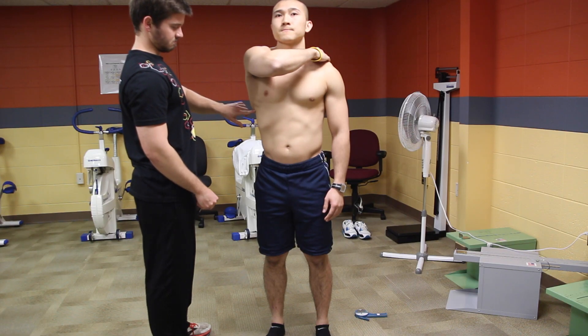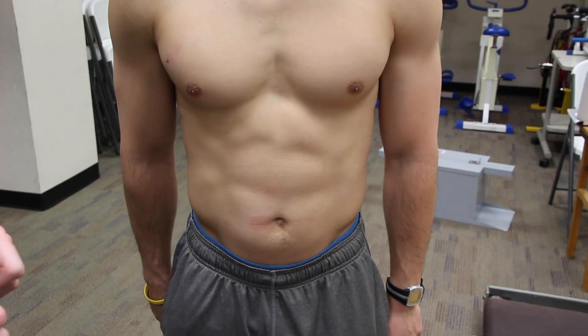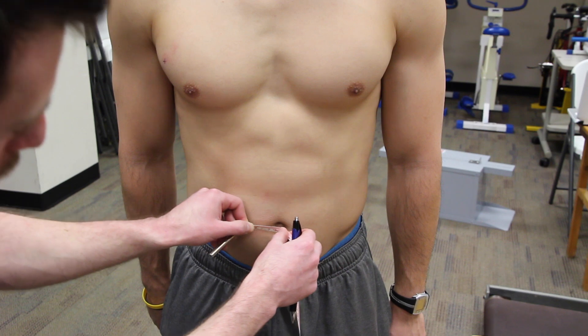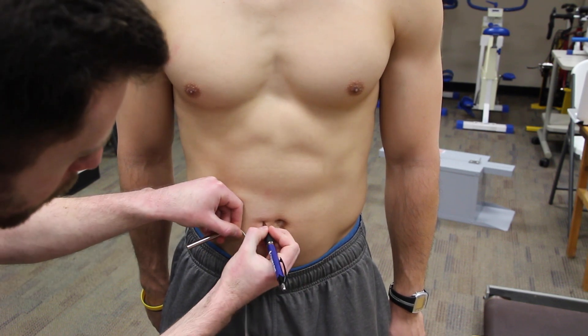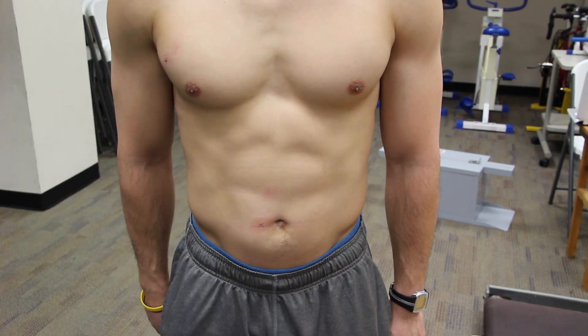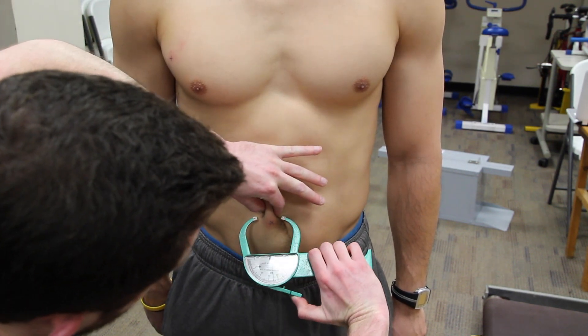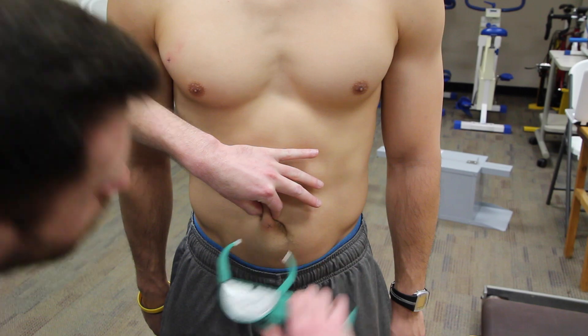After completing that site, you can measure the abdominal site. For the abdominal site, come two centimeters to the right of the umbilicus and mark your spot with an X. Come in with a vertical fold, obtain your reading and release.